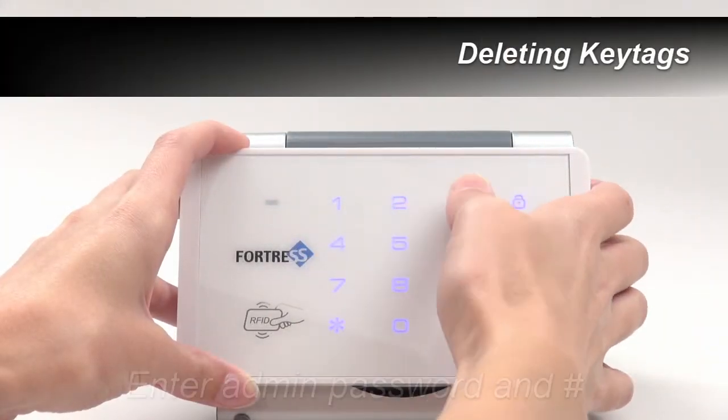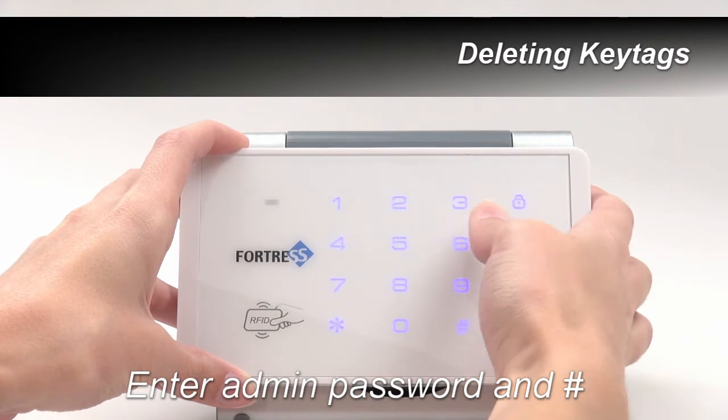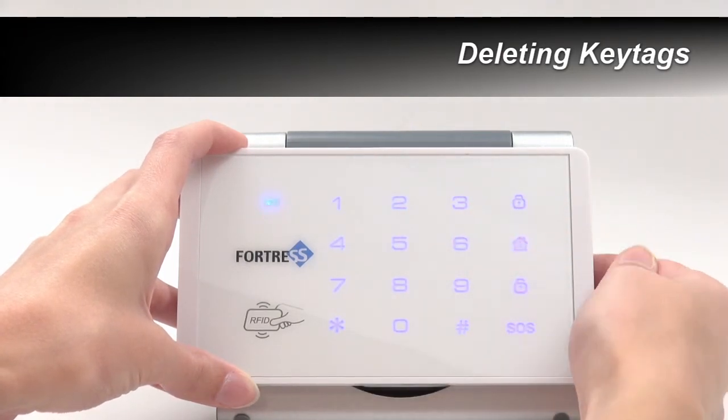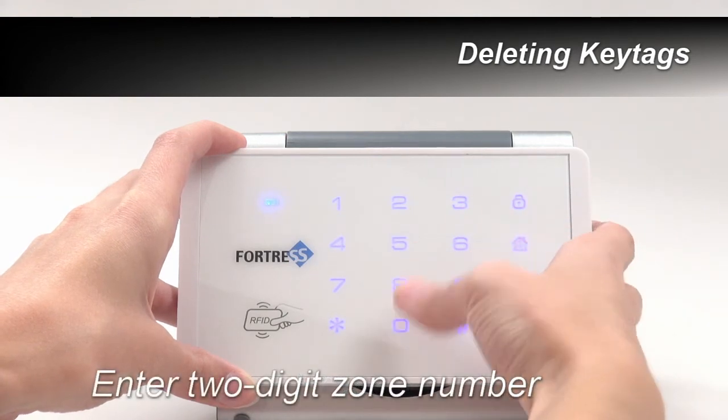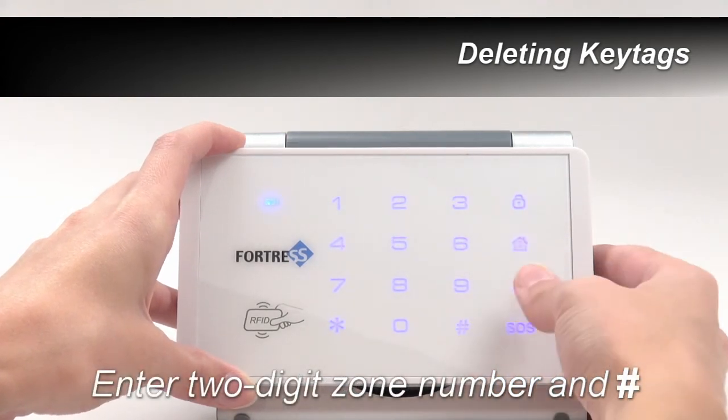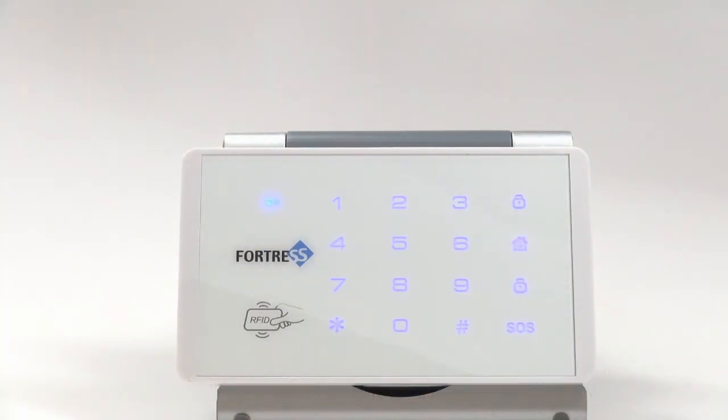To delete key tags, enter your admin password and pound. Next, press 1, then enter the zone number of the key tag you'd like to remove and pound. The RFID keypad should beep once. Your key tag is now deleted from the unit's memory and can no longer be used to disarm the system.